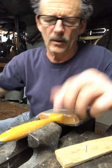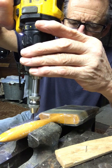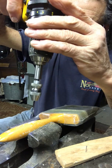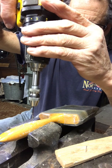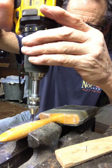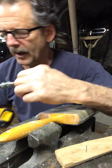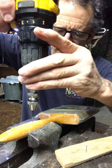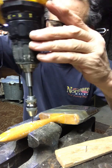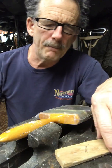Now that you've got your second hole eyeballed in, you've got to drill that. You'll get a feel for how deep you have to go. Generally, into the flutes is pretty safe. If you go past the flutes, you're going to go too deep and you won't get that bite you want.